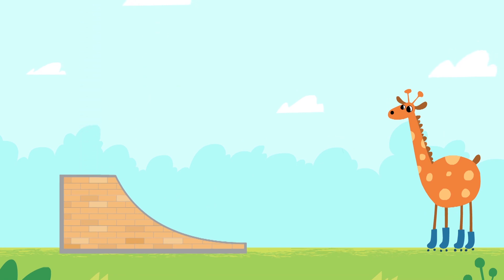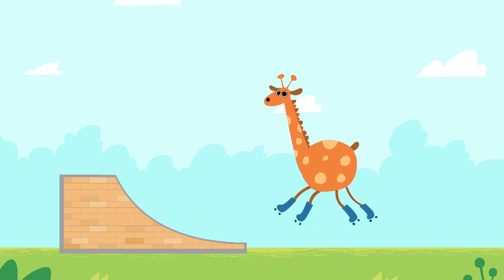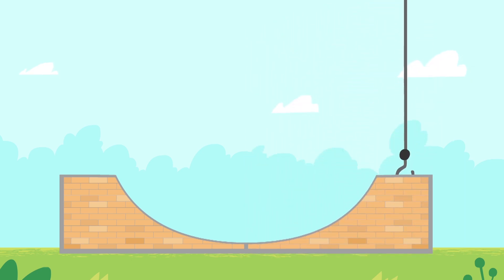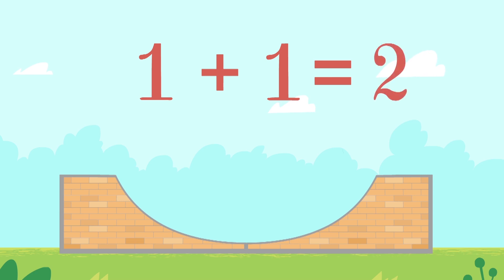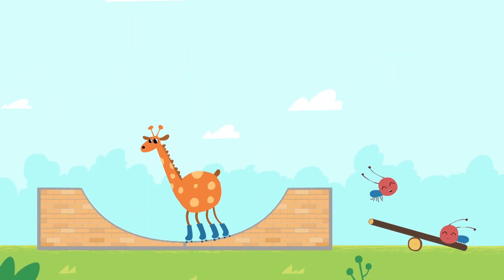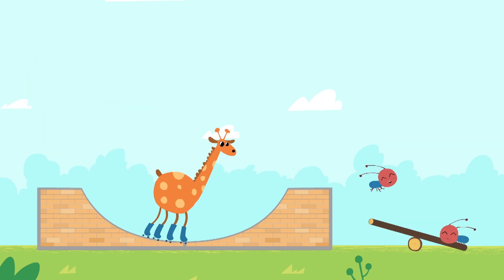One slide. Oops, we need one more. One slide plus another one is two slides.